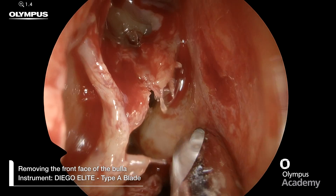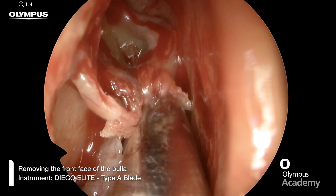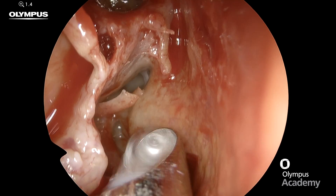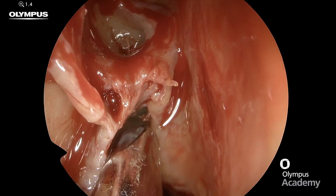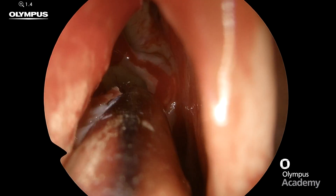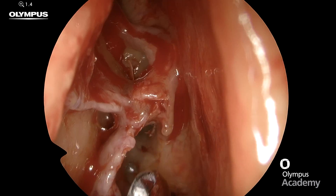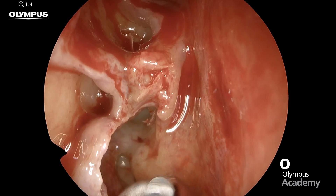We can now remove the fragments of that anterior wall of the bulla using a micro debrider. I'm using the type A blade, which is the more aggressive variety of the Olympus Diego Elite. You can see here it really makes small work of removing these fairly large bony fragments. It's important to keep the tip of your micro debrider blade visible at all times to avoid damaging the lamina papyracea.